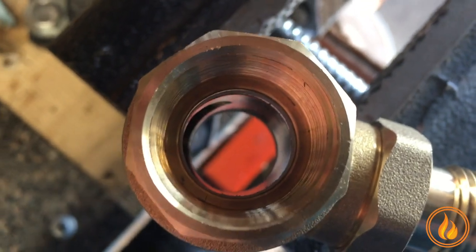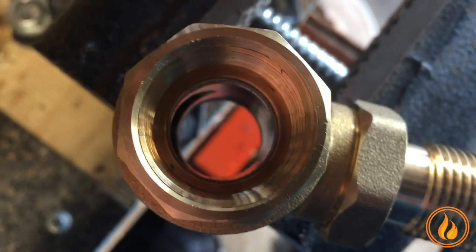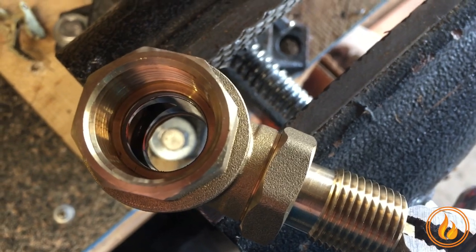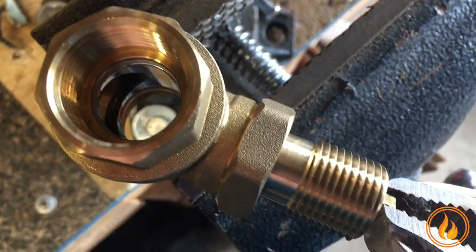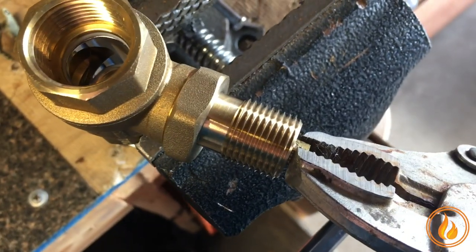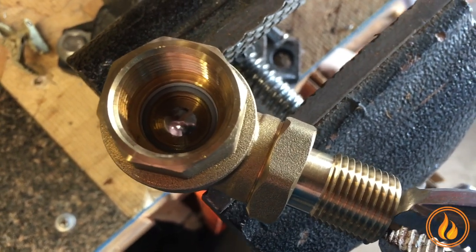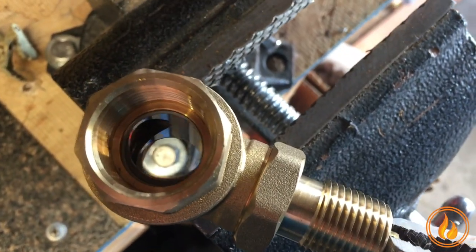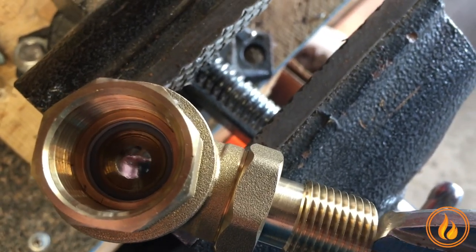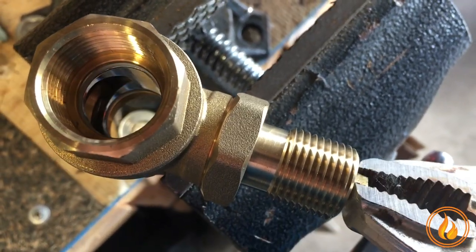Do not be alarmed that there are no pieces and parts in there — there's nothing missing, that's the open position. Sometimes straight out of the box, this valve is sticky. So the way to fix that is to put it in a vice and put some vice grips on that nut and just see if you can break that seal a little bit. All you're doing is making sure that it turns before you get it all installed. Just make sure that valve is nice and smooth.